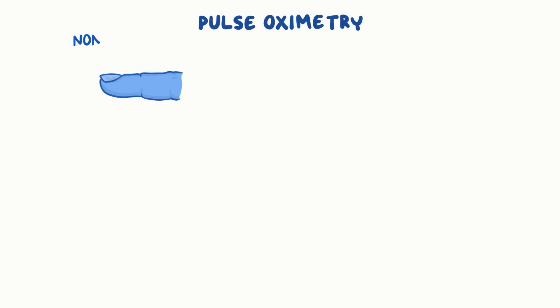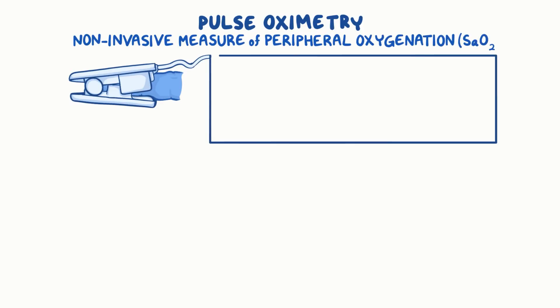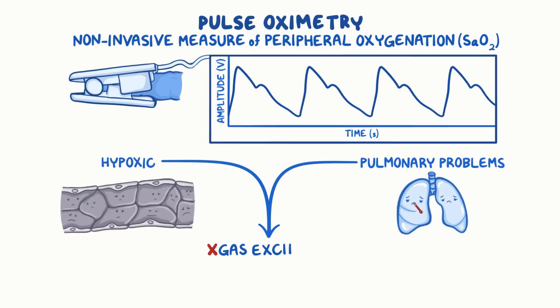Pulse oximetry is a non-invasive, easy way to measure the amount of peripheral oxygenated hemoglobin, also called SAO2, in patients who are hypoxic or have pulmonary problems that may affect their gas exchange.